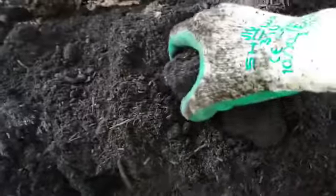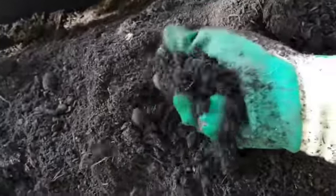And it's amazing stuff actually. It's really, really dark and it's been composted at high temperatures. You can actually see the steam coming off of it.